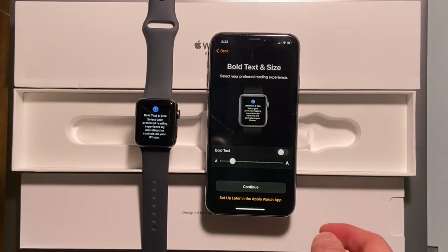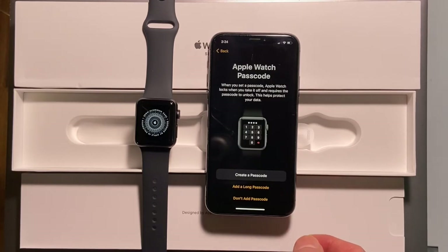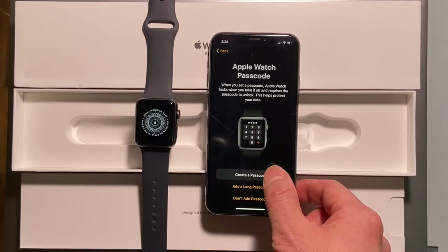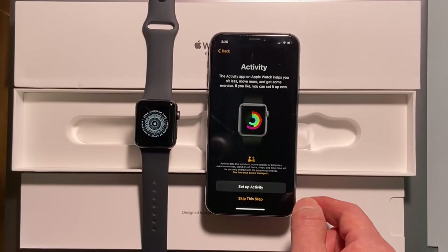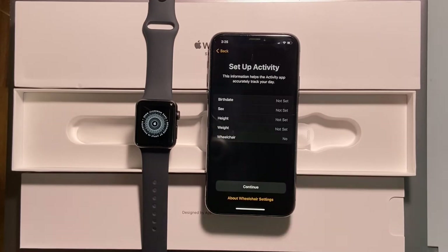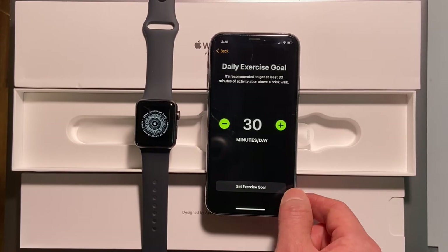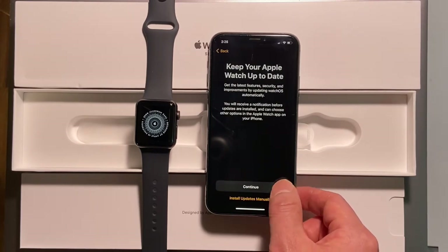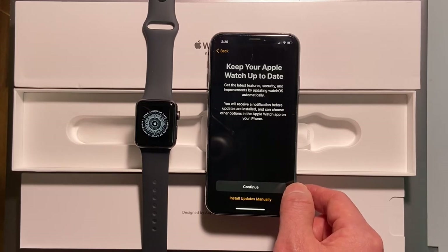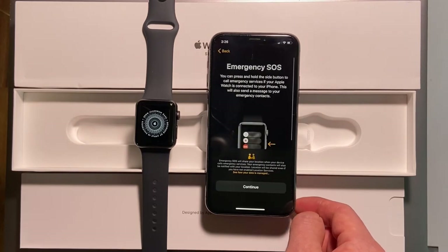Bold text and size looks good, no need to change. Apple Watch passcode — pretty much for privacy. Finally, I can set up my activity now, just choosing the default numbers. Keep the Apple Watch up to date. Apple Pay — I'll do that later. Emergency SOS — good to know.